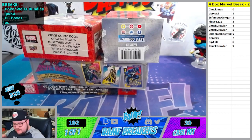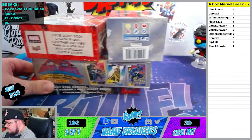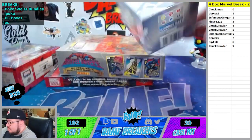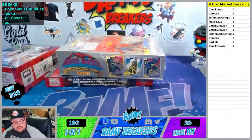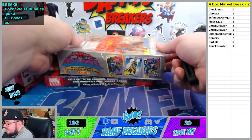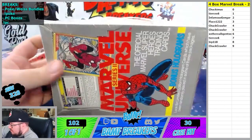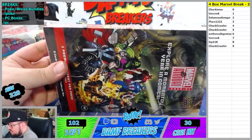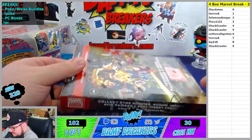All right, what's up guys, phantomax23 here with bamfbreakers.com and we got another Marvel mixer coming up. We got some Marvel Ages, some Marvel Metal Universe Spider-Man, 1991 Marvel Universe, and also 2021 Marvel Annual.